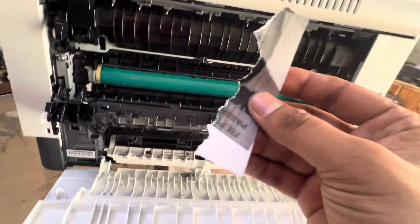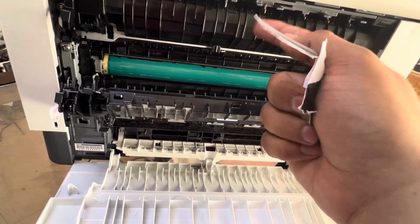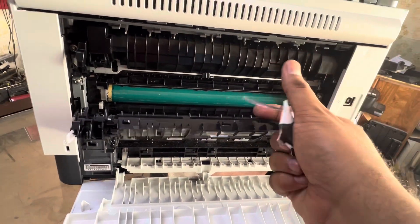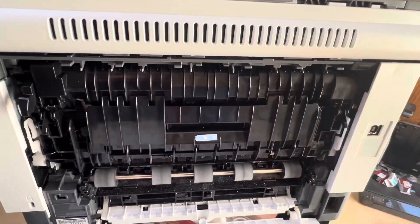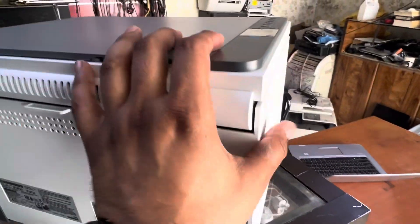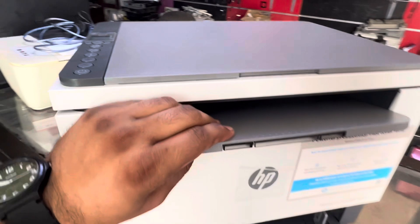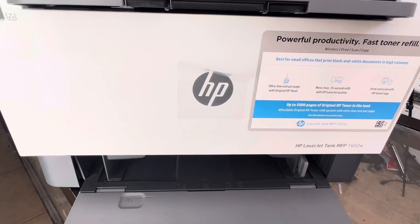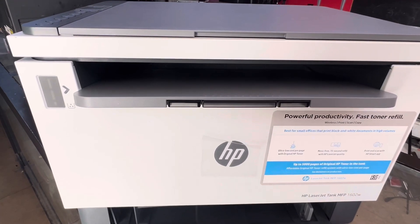Yesterday I removed a paper from that printer and it was very hard because it was stuck deep inside the fuser. I disassembled it completely and removed the paper, and now there is no more ER06 error. I hope you understand the method to get rid of the ER06 message. If you have any other questions regarding the LaserJet Tank 1602 printer, ask in the comments. Thank you for watching, all the best.